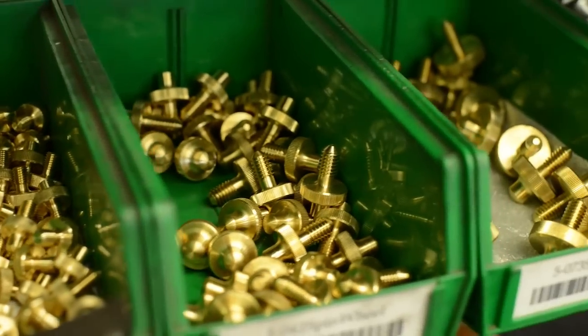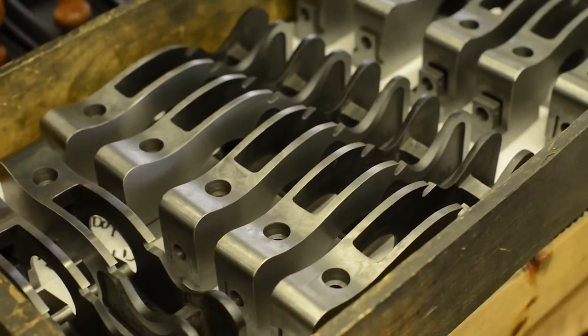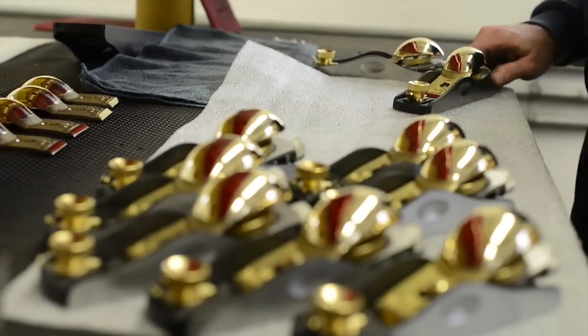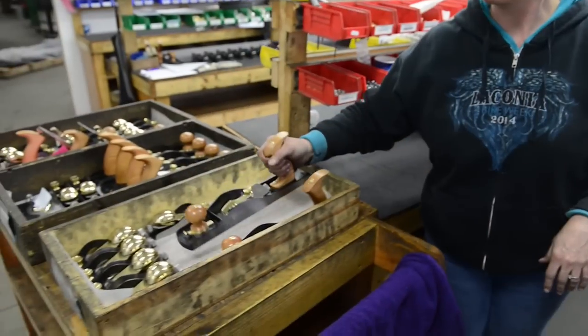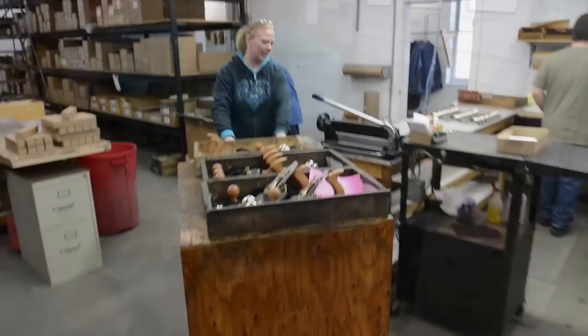Everything comes together in assembly. One of the interesting things about assembly is that we're doing a variety of tools every day. A lot of the time, an order will go directly from finishing in the shop to assembly and shipping, and it can happen within a few hours.